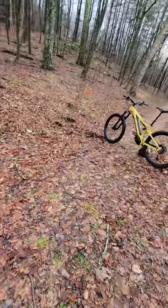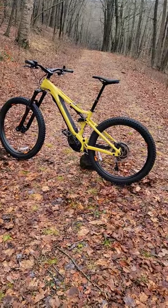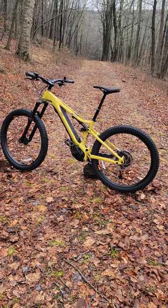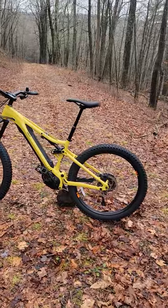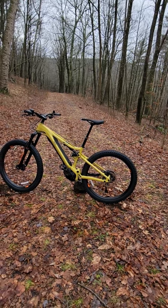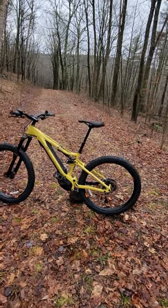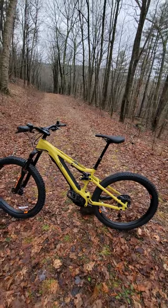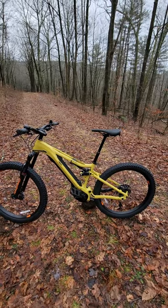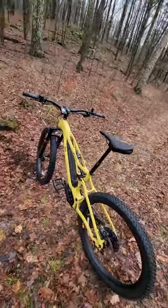Today we're going to take a look at the Yamaha Moro full suspension mountain bike. This bike we're looking at is large — we have small, medium, and large available. The range accommodates a standover height from four foot eight to six three or six four. Yamaha actually invented pedal assist in 1989, started production in 1993, so they've been fighting the fight since 1993.